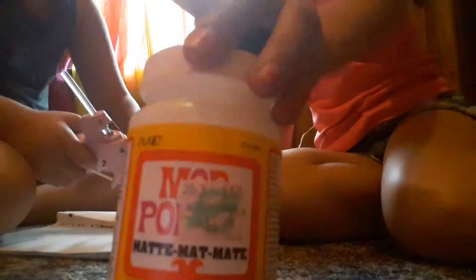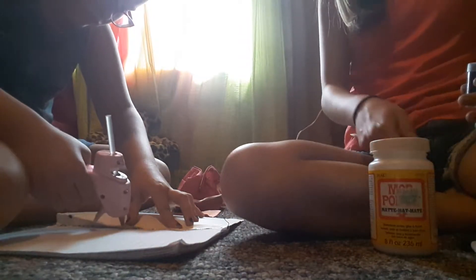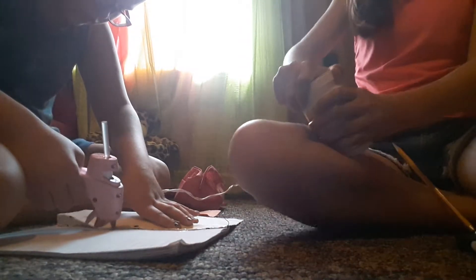Sorry guys, this video is not very good. You're going to take Mod Podge — you can use glue, but I suggest Mod Podge. This stuff is a little hard to open; you just got to peel off this stuff.